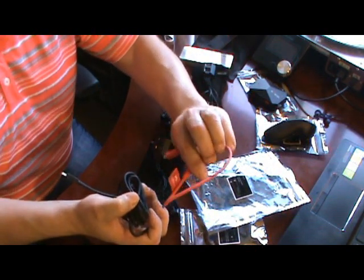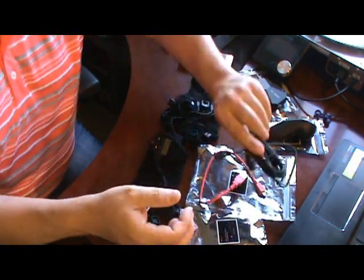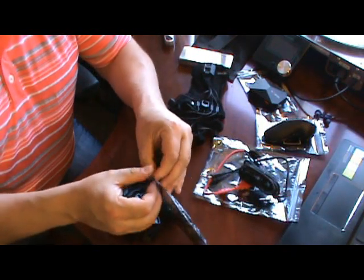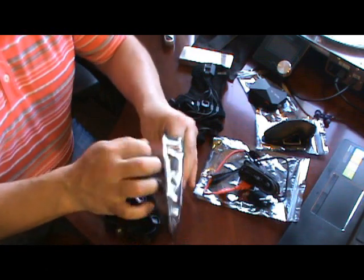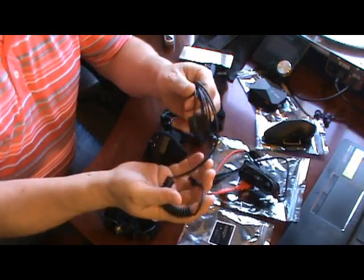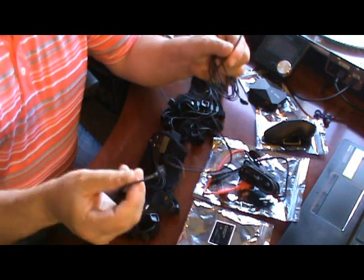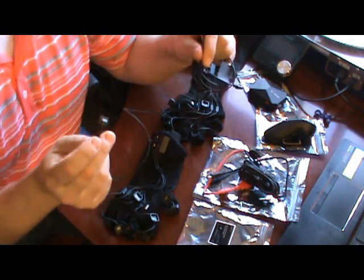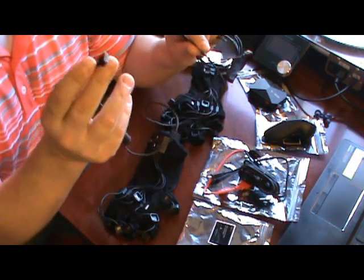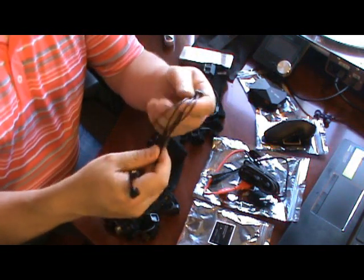Here's the power cable and the data cable. This is the dual pogo pin cable, and then the prop cable.